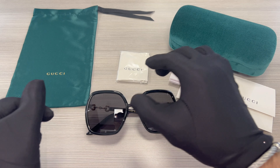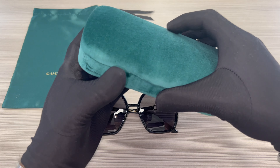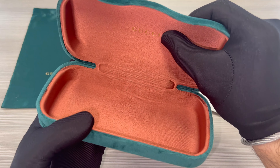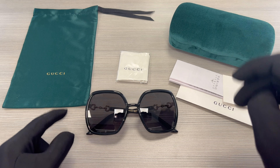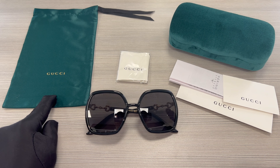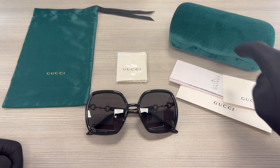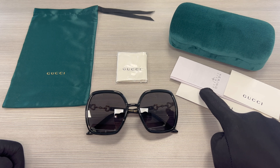The glasses also come with a Gucci hard case, although color and style may vary, and on the inside of the case is the Gucci logo in gold. A Gucci dust bag with the Gucci logo, a white and black Gucci cleaning cloth, an authenticity card, and a manufacturer's booklet.